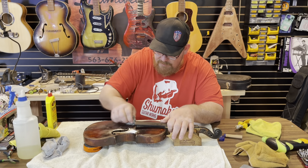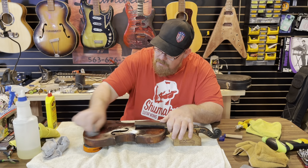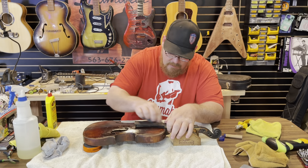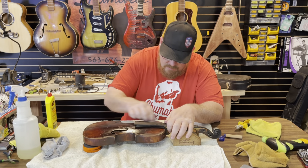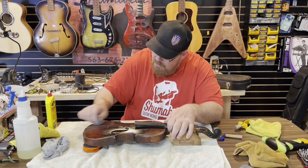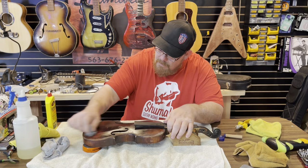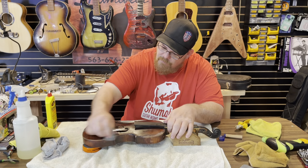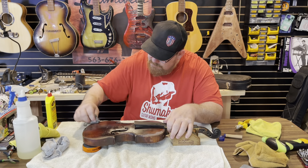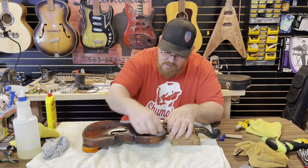I don't know if it was an attempted refinish at one time when it was repaired or what. There are several different ways you could go about this. This is just kind of how I like doing it because it gives you a clean, flat surface to put your gloss on.